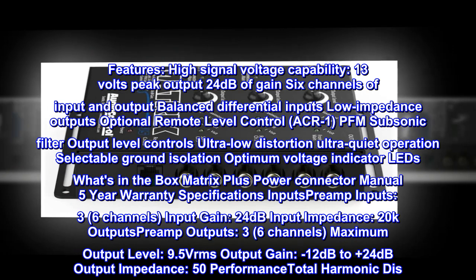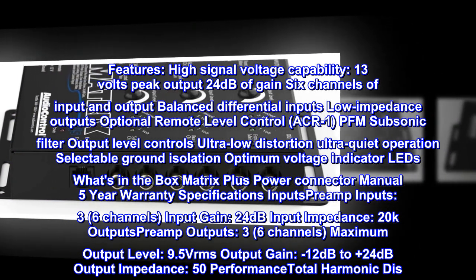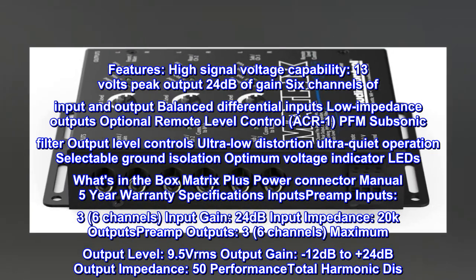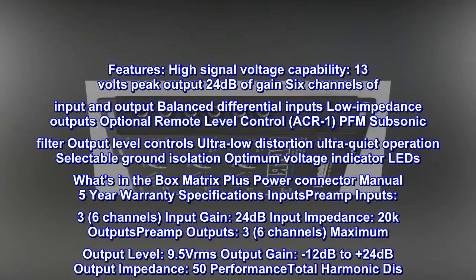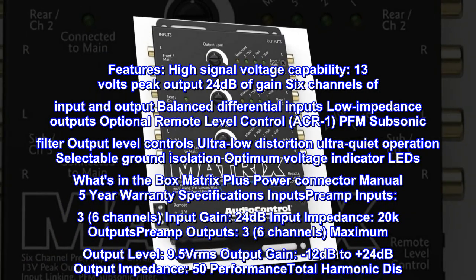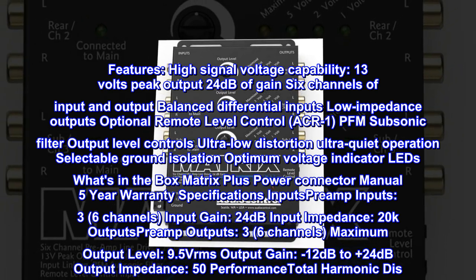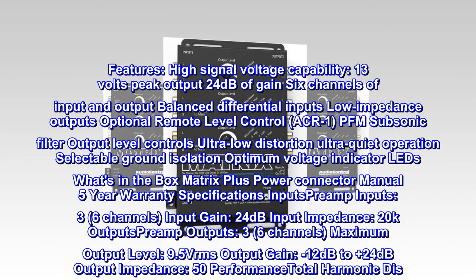Features: high signal voltage capability, 13 volts peak output, 24 decibels of gain, 6 channels of input and output, balanced differential inputs, low impedance outputs, optional remote level control ACR-1, PFM subsonic filter, output level controls, ultra-low distortion, ultra-quiet operation, selectable ground isolation, optimum voltage indicator LEDs. What's in the box: Matrix Plus, power connector, manual, 5-year warranty.